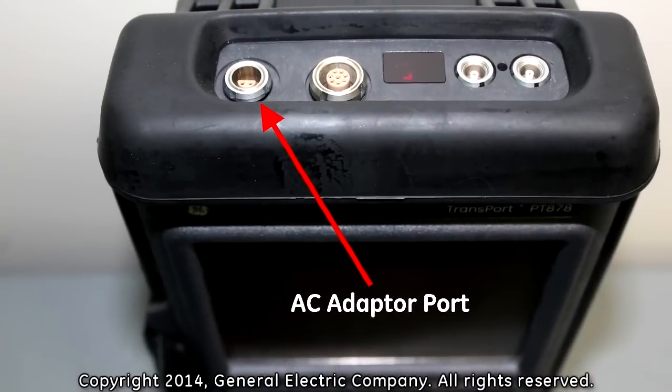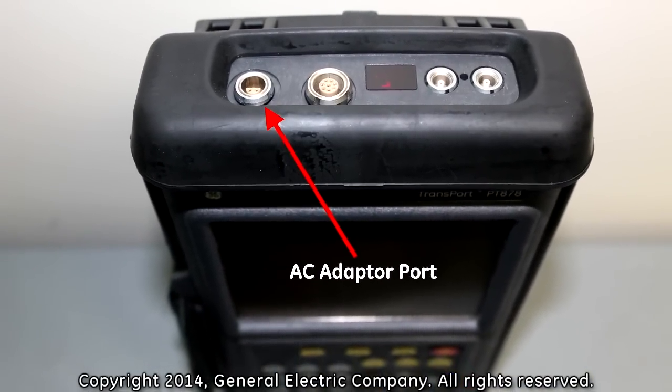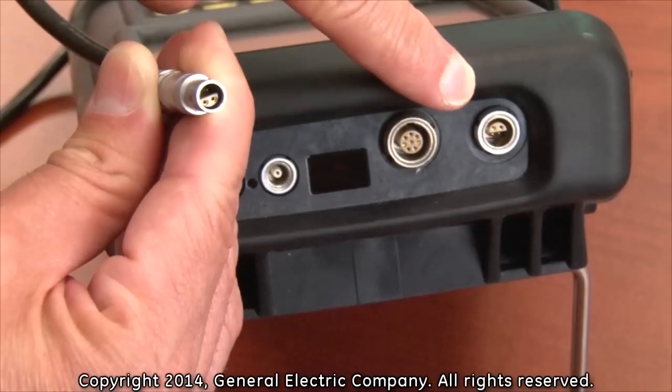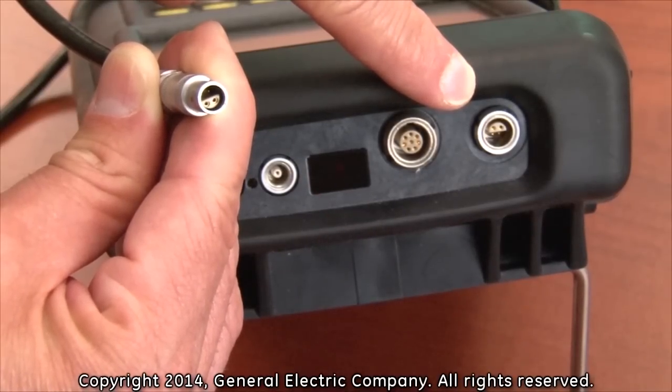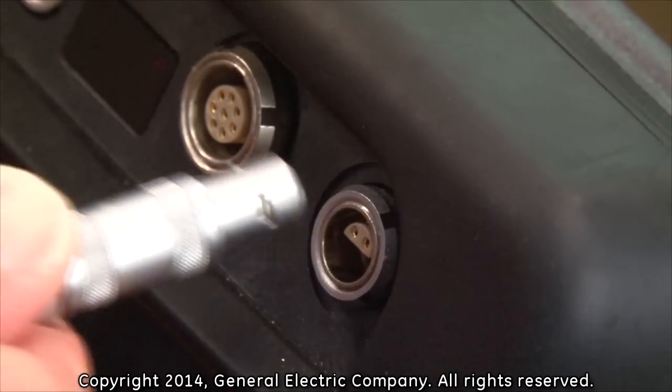The AC adapter port is located on the top left-hand side of the PT-878. Before plugging in the power adapter cable to the power adapter port, align the pins from the adapter port to the adapter cable and push the adapter cable straight in until you hear a click.